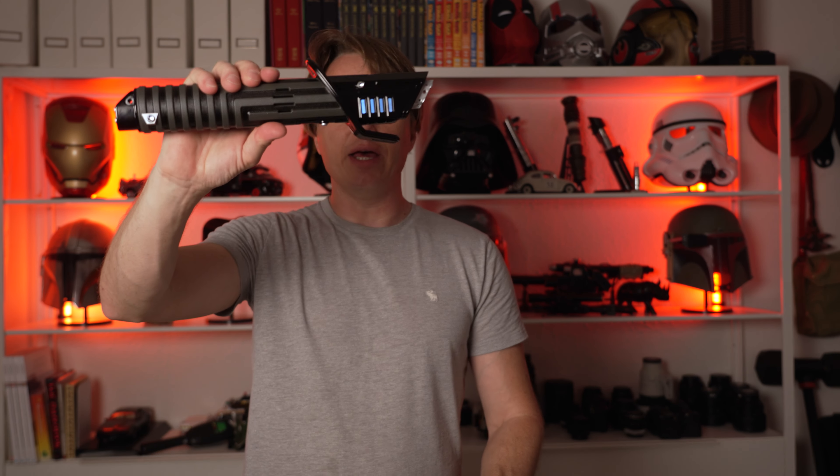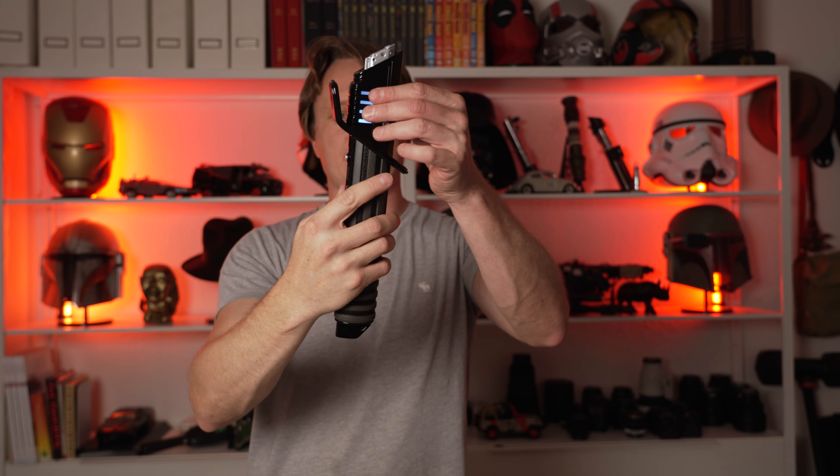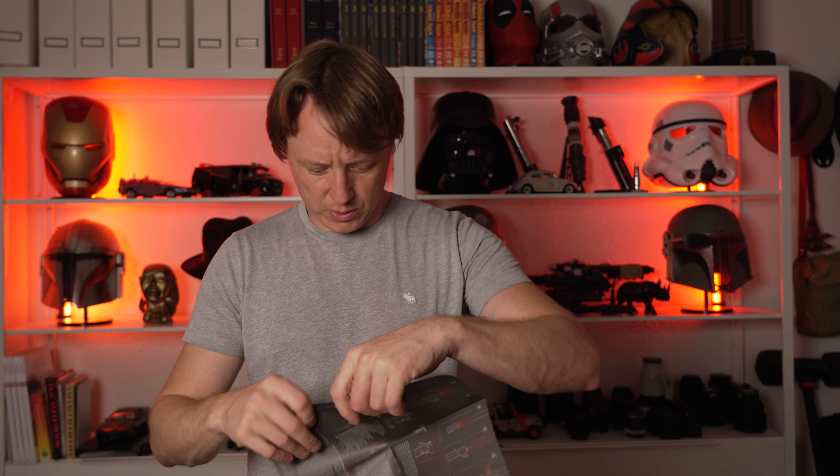This blade goes on here. This involves some steps. It looks like there's even a charge cable for the hilt. Let's look at the manual and see what's up.